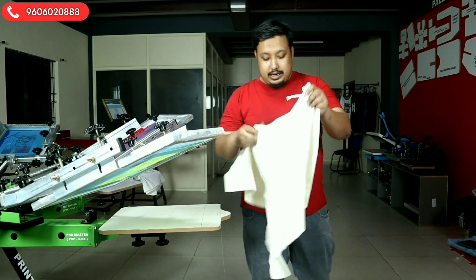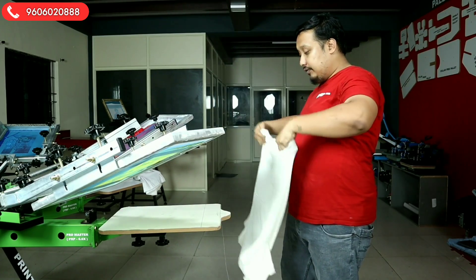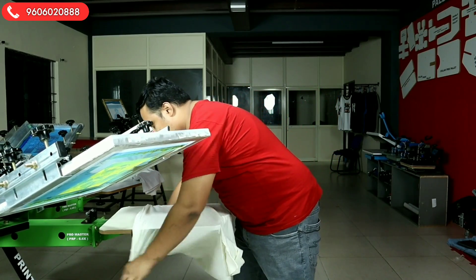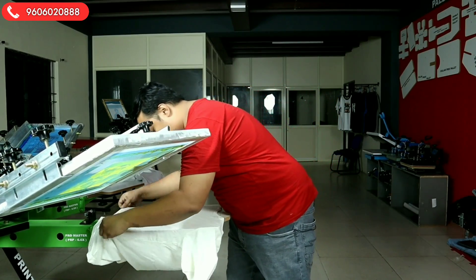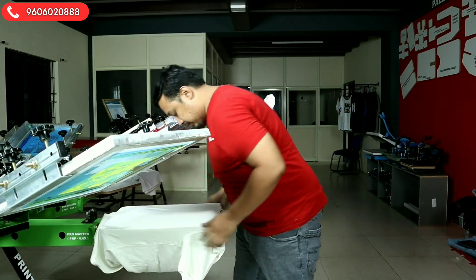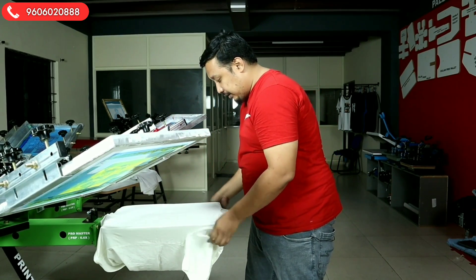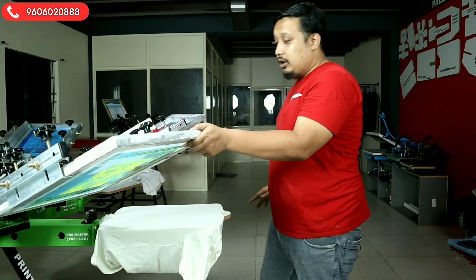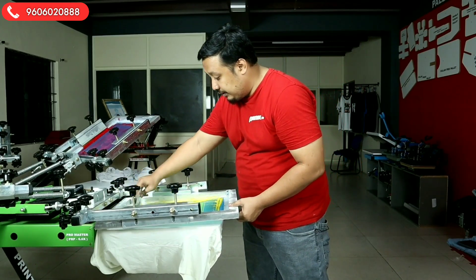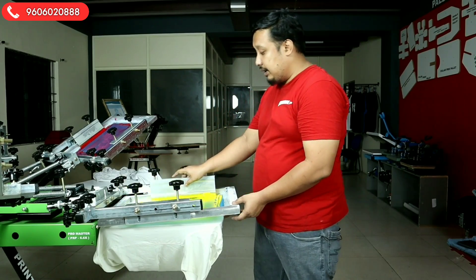For the T-shirt print, we will take a T-shirt and do the loading. First, we take the T-shirt, load it nicely inside, put it at the collar, and check both sides to make sure it is okay. Now we are ready for the print. We will go for the yellow print first — we will flood the screen and do the print. I request my colleague to come forward to show the print.